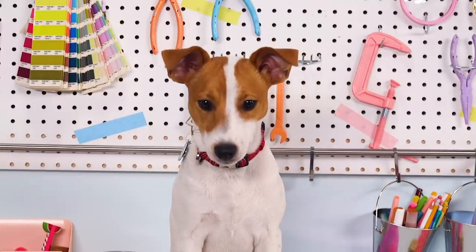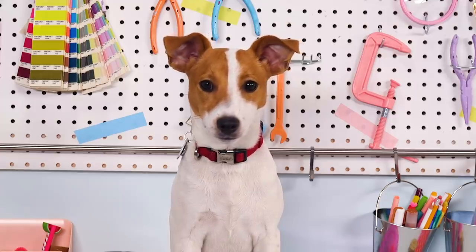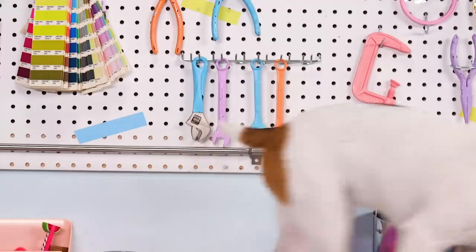And that's it! Thanks for watching, guys. Be sure to share this video with any dog lovers you might know so they can spoil their puppies too. I think I hear the mailman, so I gotta go. Thanks, guys. Bye!